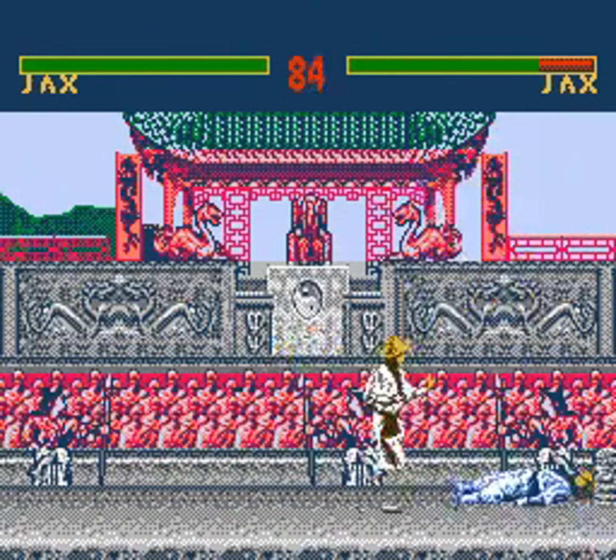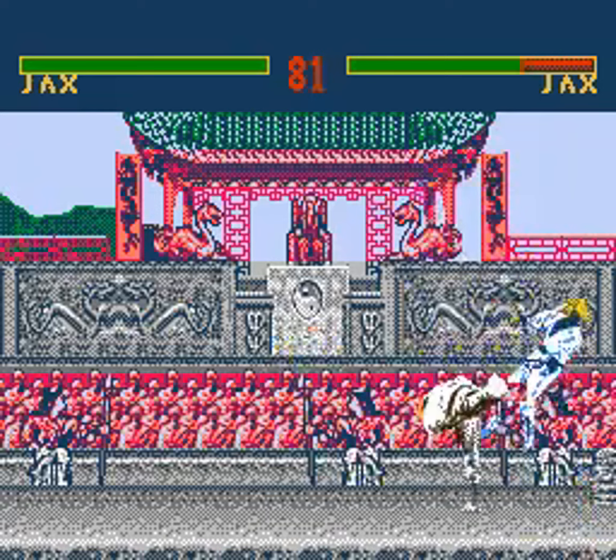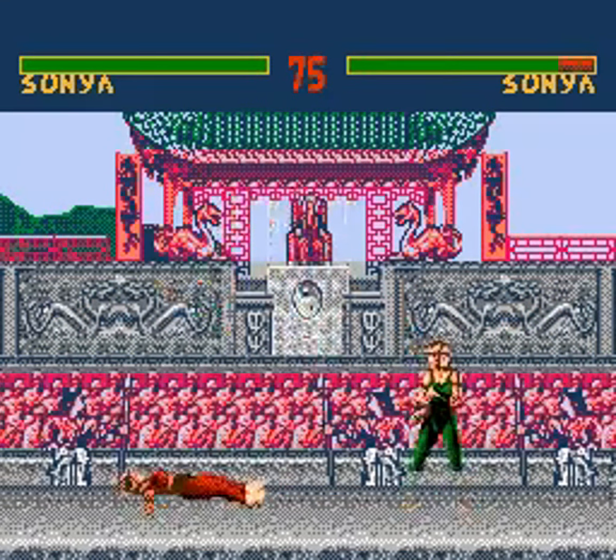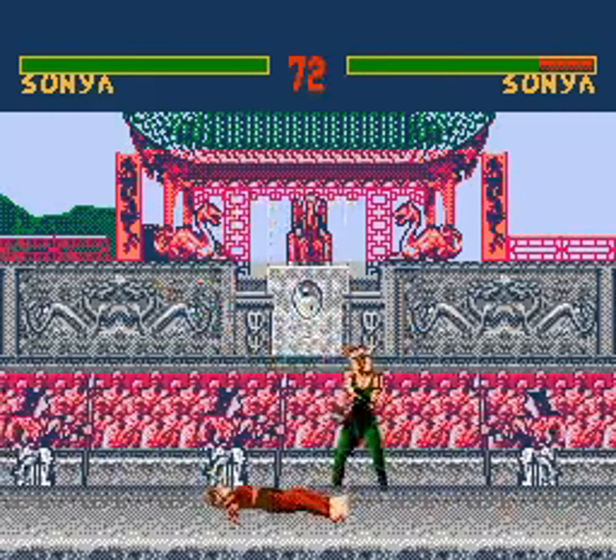Right now there are a couple of videos. In the last six months — three months specifically — this port has really taken on a life of its own. It's becoming much more closer to the arcade original.